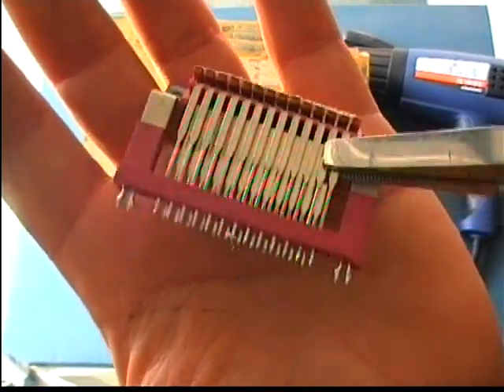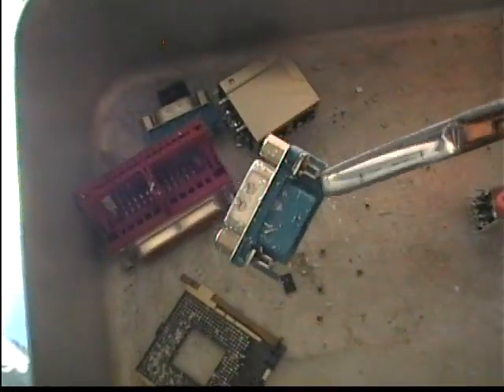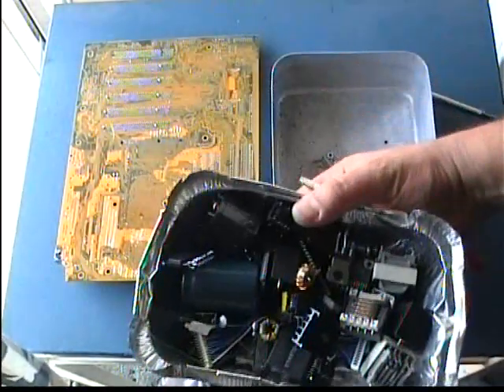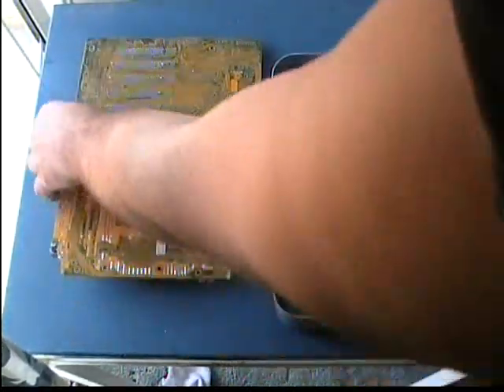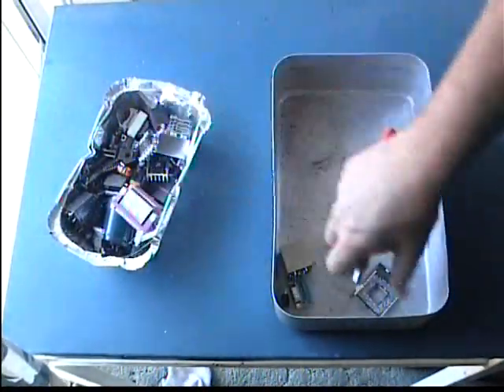You may also want to have an additional container to put all the parts you remove inside. That is because if you leave the ripped parts in the container under the PCB, they will be filled with solder, which is difficult to remove afterwards.